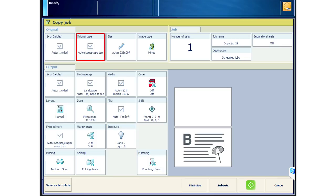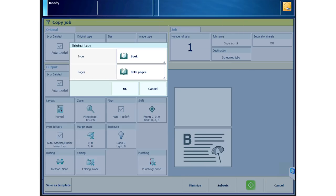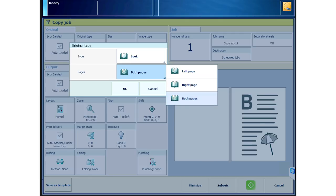On the Prisma Sync UI, choose original type: book. Then choose either both, left, or right. For this demonstration, we'll choose both.